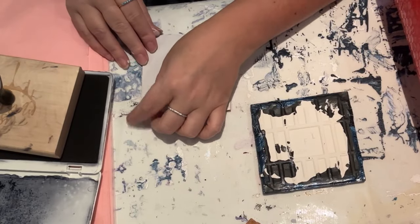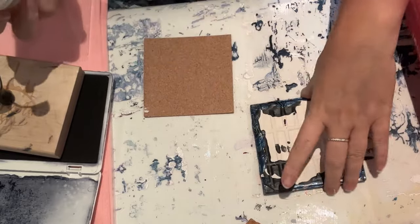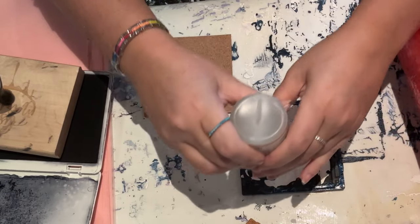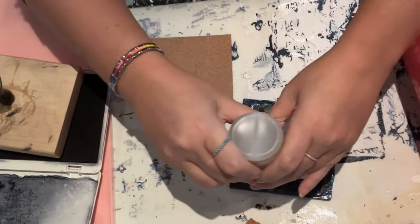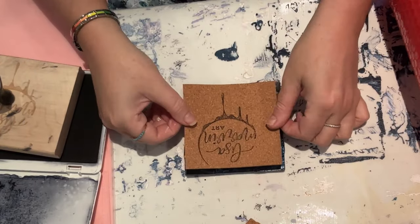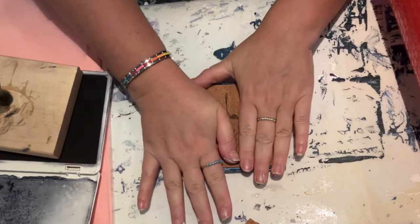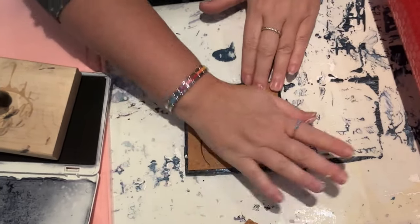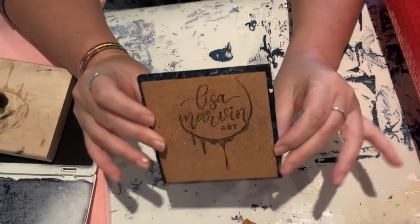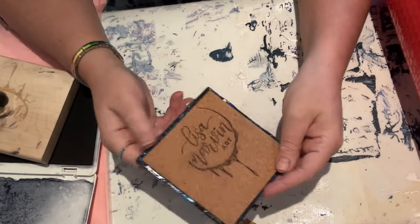Let us remove the sticky tape, place some glue — one, two — just a little bit; you don't need to be aggressive with it. Then let us place the cork. It's a nice thickness. You want to let this dry before wrapping it. There you go — now you have four of these ready to go.